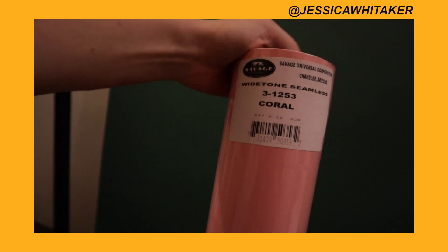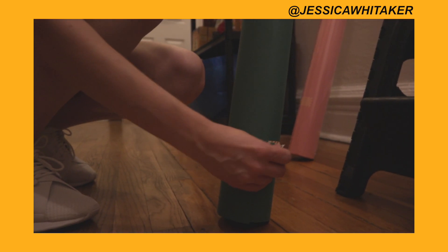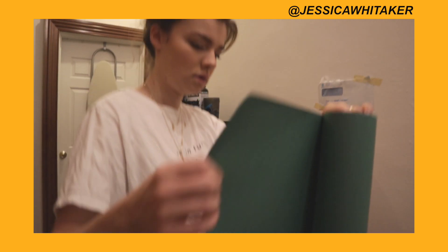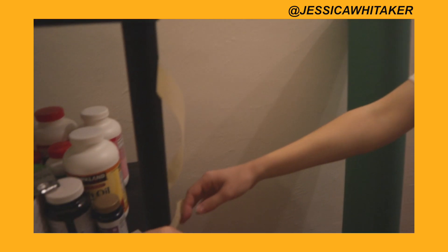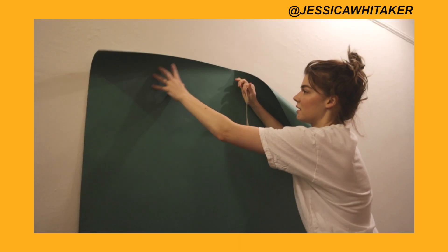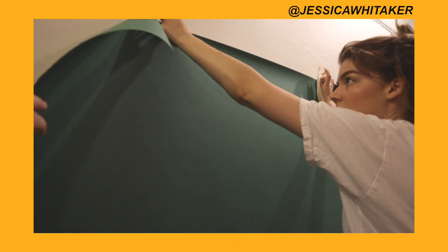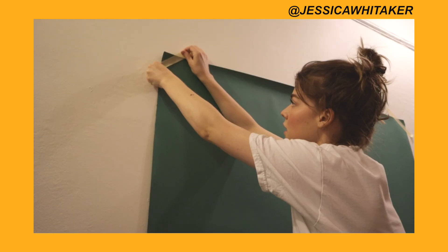I've used Savage paper for a while now. My first ever studio shoot, my friends had Savage Universal and I worked with the product, but I'd just never owned it myself. Now I have three beautiful backdrops and I'm really happy with both the quality, the amount of paper that comes in it, and how easy it is to set up. It's been really fun to work with them and I hope you guys go and check their stuff out.